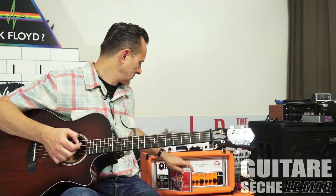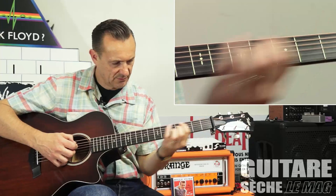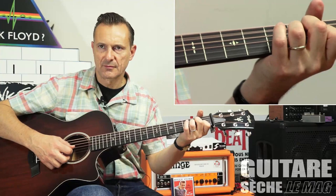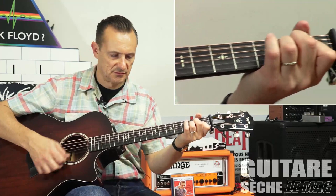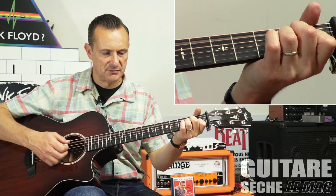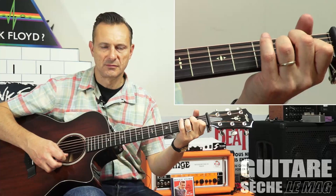On va commencer par A Wondrous Place qui se joue en tonalité de La mineure. Voilà l'intro, on la reprend. Donc le thème. La mineure, Ré. Ok.